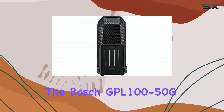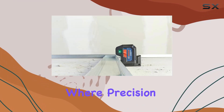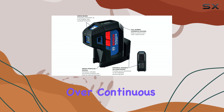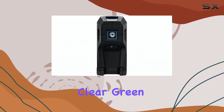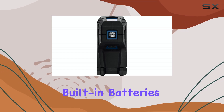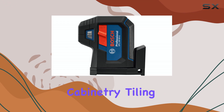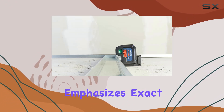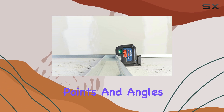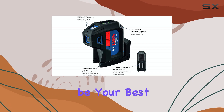Overall, the Bosch GPL 100-50G shines in applications where precision dots are preferred over continuous lines. Its magnetic mount flexibility, clear green laser dots, and built-in batteries make it an excellent choice for framing, cabinetry, tiling, and other finish work requiring exact placement. If you need a laser that emphasizes exact points and angles rather than broad sweeping lines, this Bosch model could be your best bet.